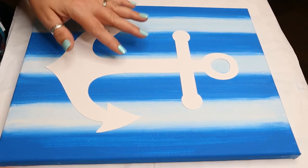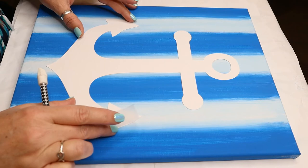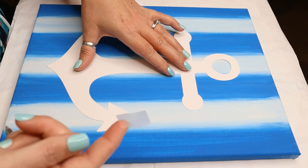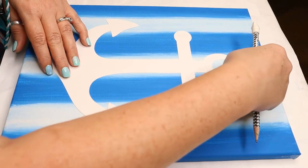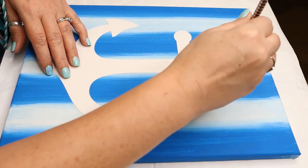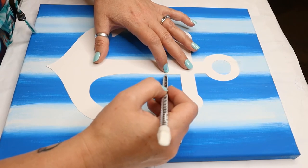The next thing is to put our anchor onto our canvas. We made these stencils with our Cricut machine. I'm positioning my anchor right in the center of my canvas, making sure it's nice and dry so the paper doesn't stick. I'm going to use a teeny tiny little piece of tape on the inside circle just to hold it in place.